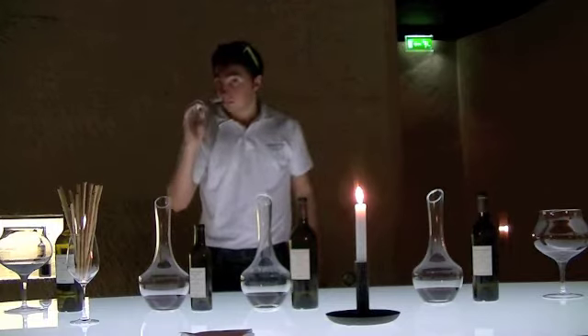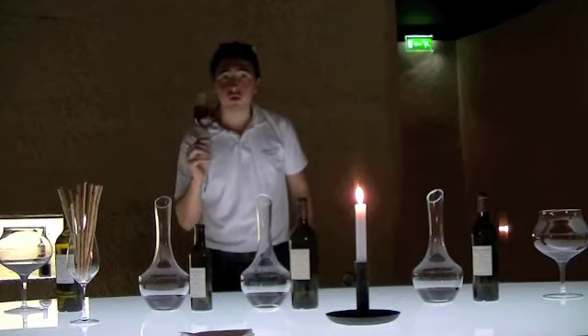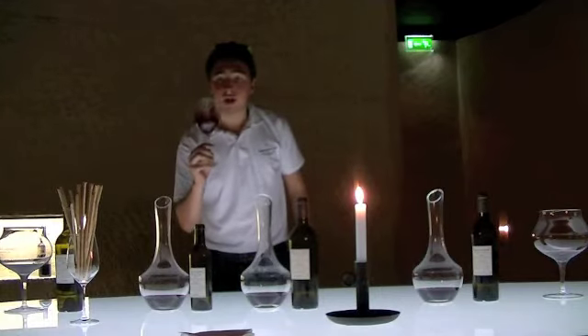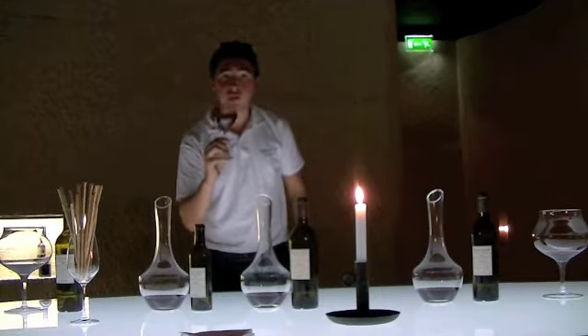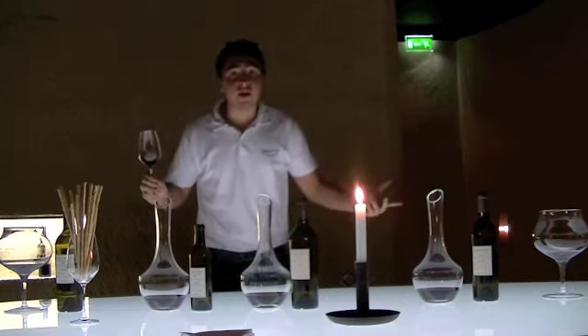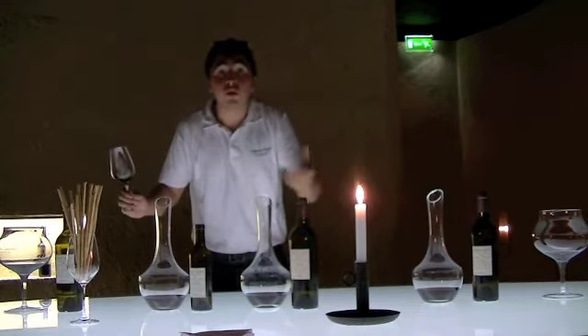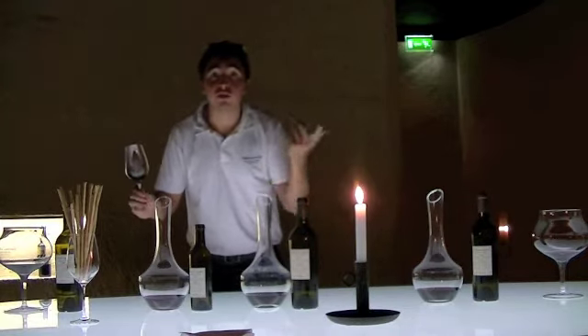Next thing, we go to the nose. First nosing — we give it a good swirl to release all those aromas. Now we go ahead and do nosing number two. Try to identify whatever aromas and flavours we can. If you can't, no need to worry — we go straight to the next step, which is drinking.